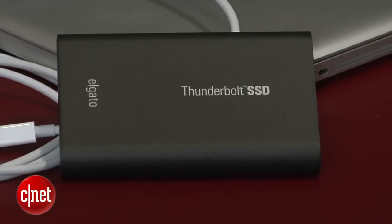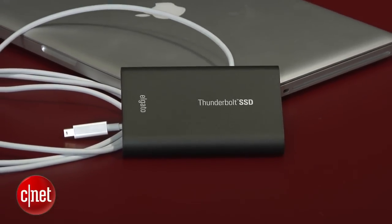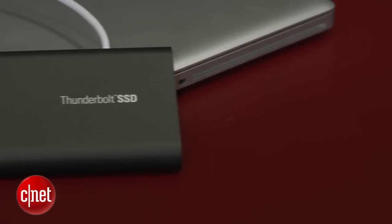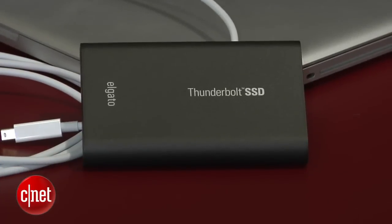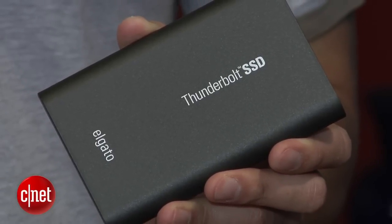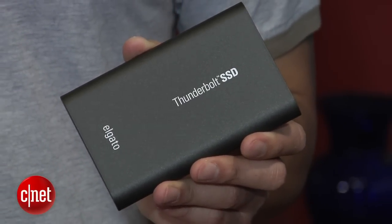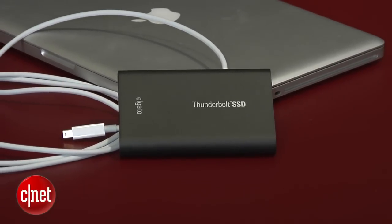In my testing, the drive is also one of the fastest bus-power portable drives I've ever seen. It's also very easy to use — just plug and play, with no setup or software to deal with. The drive can also work with other Thunderbolt devices in a daisy chain setup, but it has to be at the end of the chain since it has only one port. My name is Doug Ngo, and this has been the first look at the very first bus-power Thunderbolt portable drive from El Gato.